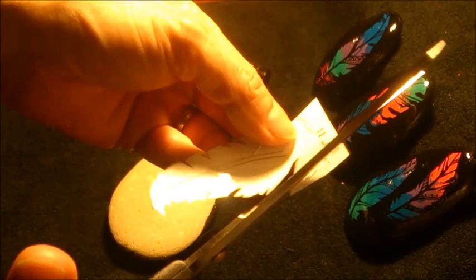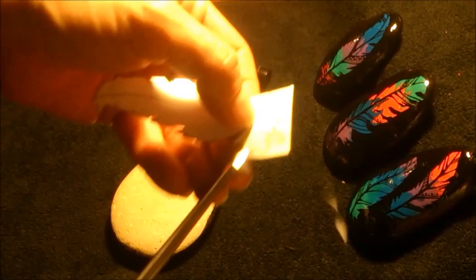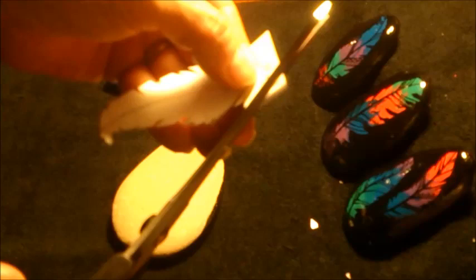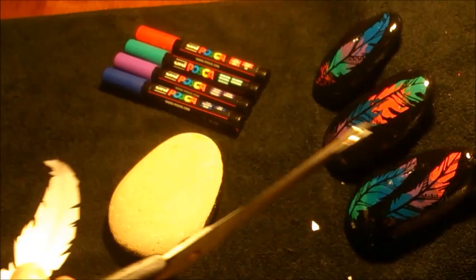I've done a freehand drawing of a feather. I usually like to cut templates as I use them as a reference later on if I want to replicate the same design. You don't need to use feathers — you can use any design that you like. Anything that can be used as a silhouette and look good works. Keep it simple; the more complicated it is, the harder it is and sometimes it doesn't look quite as striking.